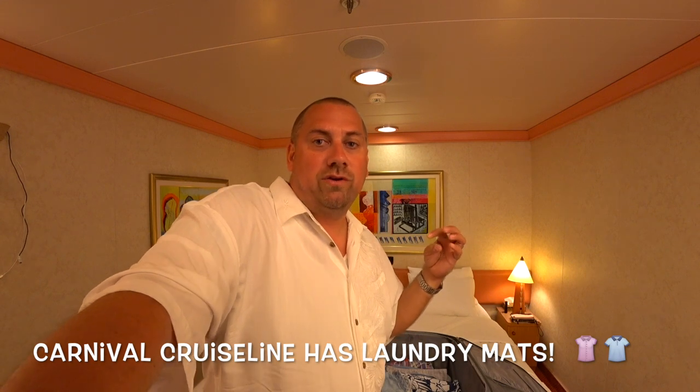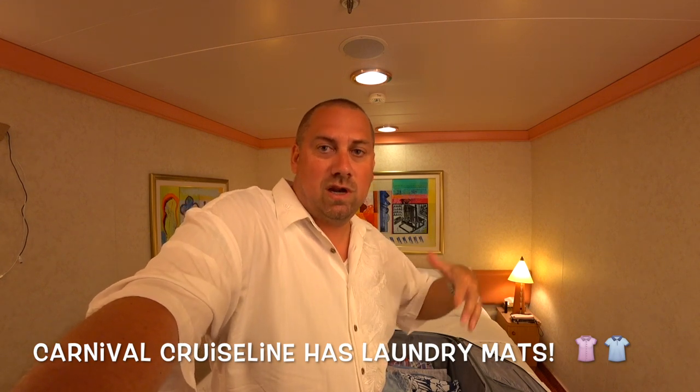Did you know that most of the Carnival ships all have laundry mats on them, and they usually have a laundry mat on every floor. Some of the ships are like every other floor or scattered amongst the ships, but many of them have the laundry mats on every single floor. So I'll take you down and show you ours.